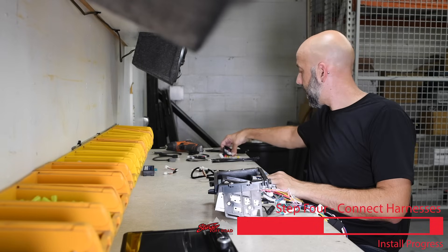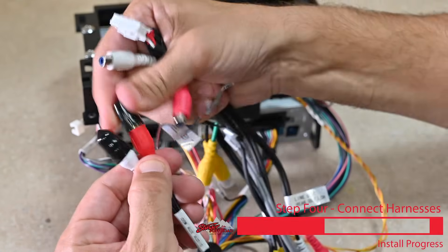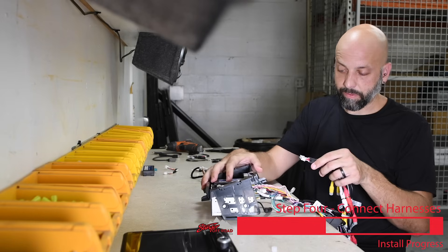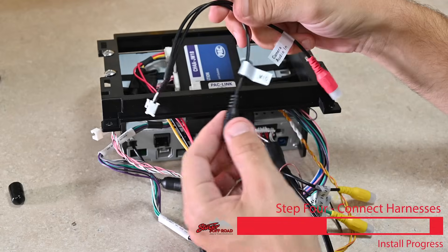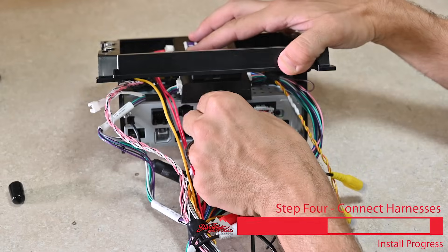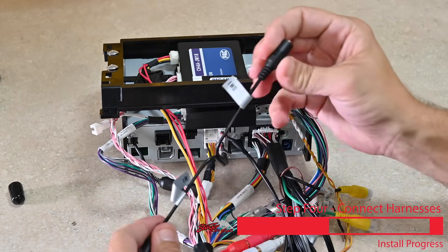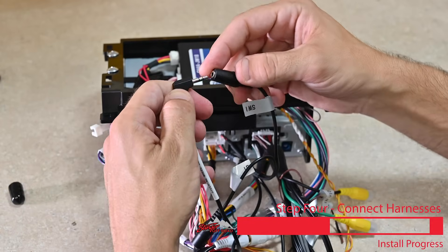For the next step, grab the multimedia input harness for the Stinger unit — the harness labeled OEM Aux Audio. Remove the plastic covers protecting the RCA connectors, make your connections, and plug this harness into the back of the Stinger unit. Now grab the four-pin harness with the input labeled Mike, because we're using the external microphone in this installation. Clip that into the Stinger unit. Grab the six-pin connector which has our steering wheel control input and plug that into the back of the Stinger unit as well. The one labeled SWI is your steering wheel input. Grab the 3.5mm connector labeled steering wheel control and connect that in.